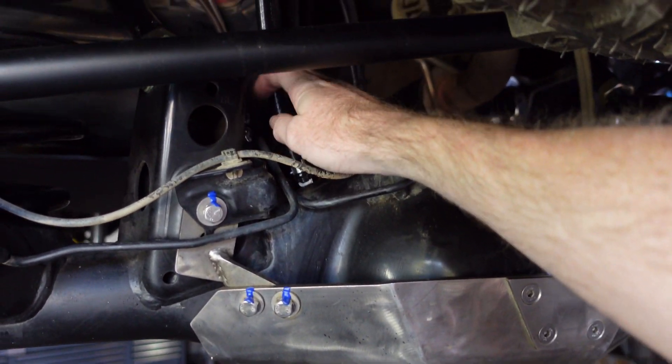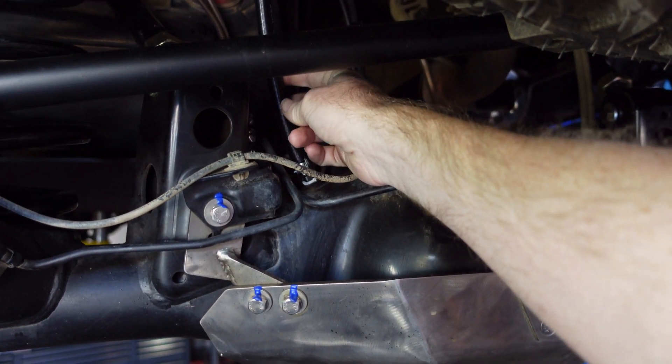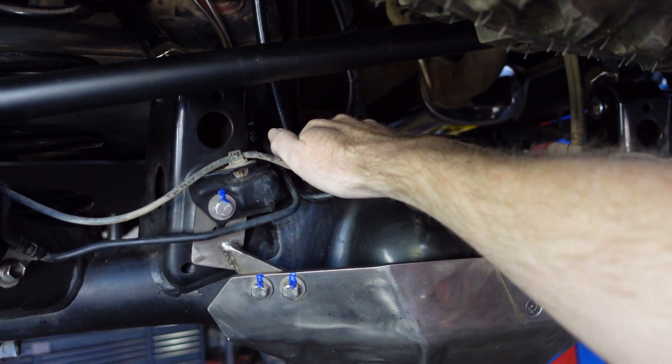The diff breather is right here. We've got that running up to right around the fuel tank up above so that it can breathe up there.